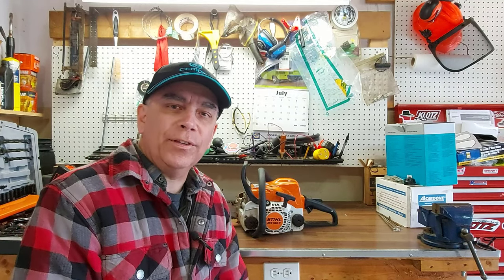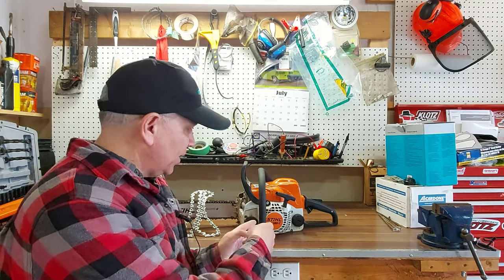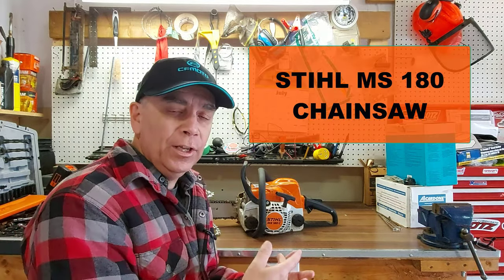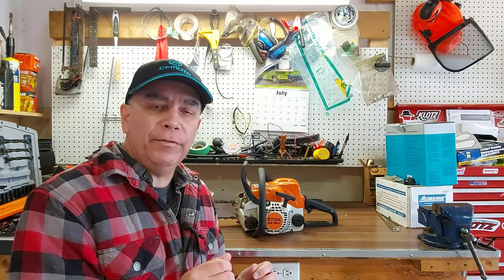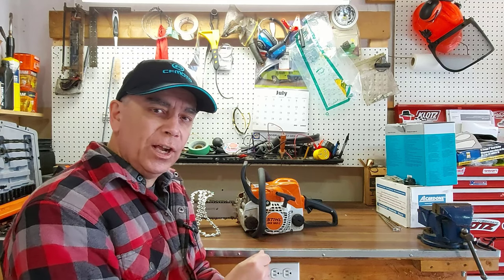Hey there, welcome to Getting It Done North of Seven. My name is Roland. Today we're going to take the chain off of this Stihl MS-180 chainsaw. The purpose of this video is to do a remake of a video I did a while back about putting a new chain on your chainsaw.